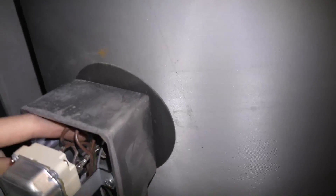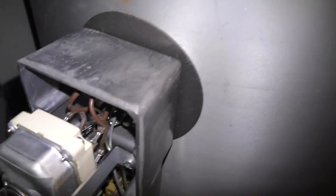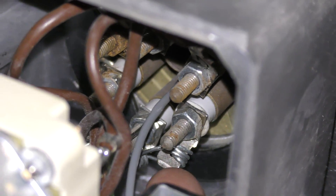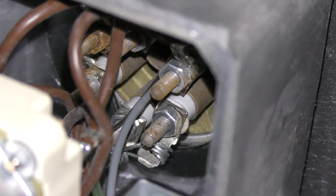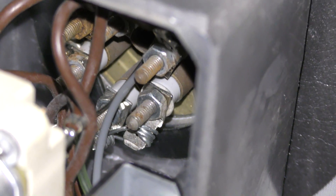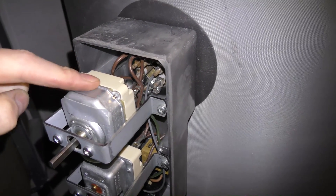Inside here there are actually three heating elements that go into the water heater, but they have all been connected together at the bottom. The three heating elements have been short-circuited down here — so all of them have a common ground, if you can call it that. There are only three of them, but this box also kind of short-circuits two of them, so there are effectively only two heating elements.